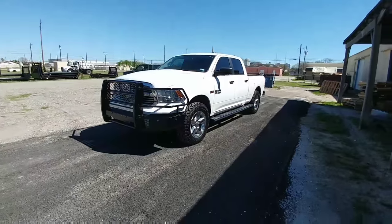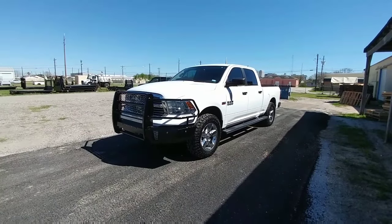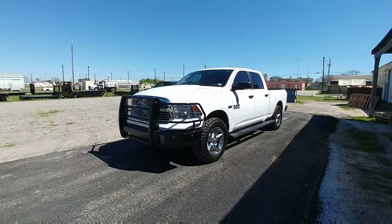I hope you enjoyed this video and found it informative if you're looking at getting this setup for your truck. It looks really, really sharp and I think you'd be happy with it. If you liked this video I'd really appreciate a thumbs up and a subscribe. Thanks everyone.